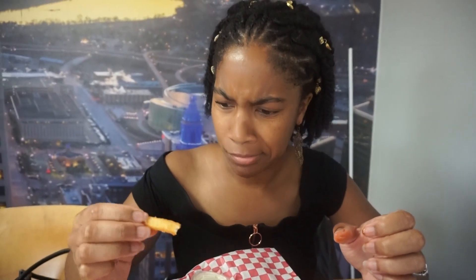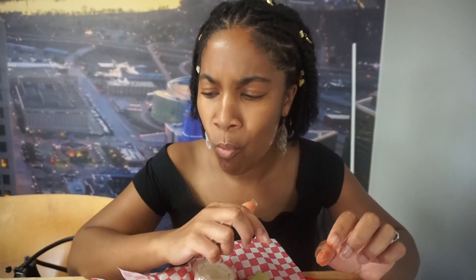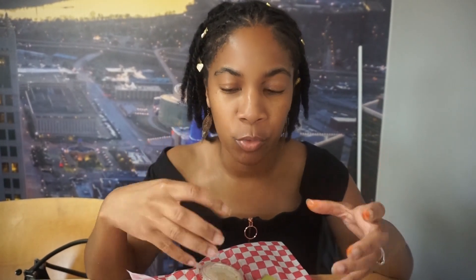Hands are looking messy from all the sauce. Oh, I like that! We're gonna finish these fries — honestly, I think we should have got the large. But I mean, by the time we're done with all those wings and fries and the veggies too, we'll be full. Yeah, it's good so far.